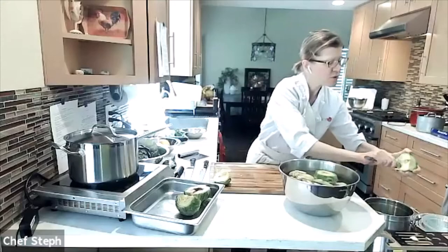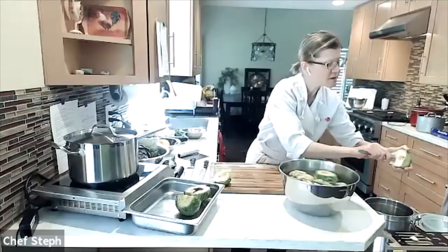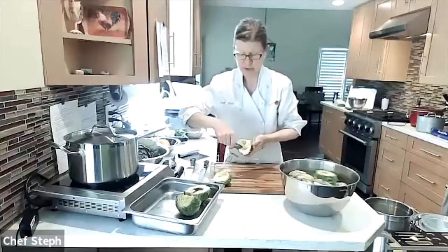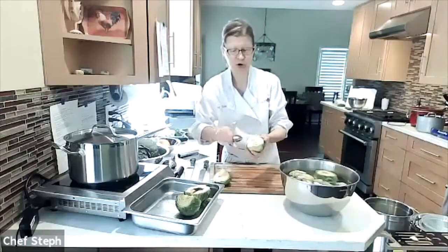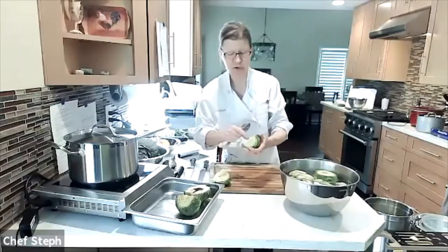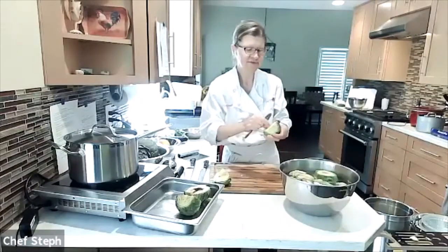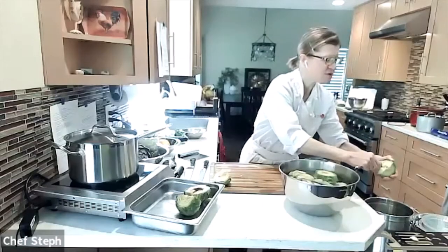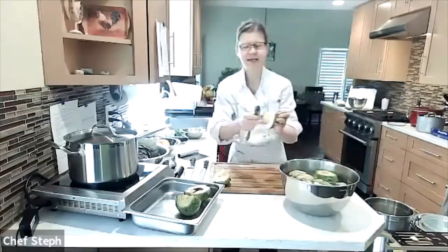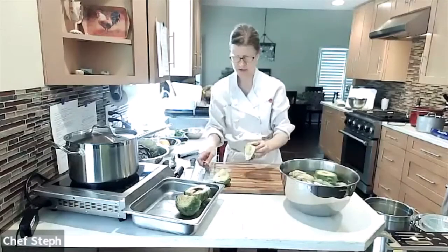Now I've exposed the two halves, but there's still the choke — that's the furry part you don't want to eat, and there's a reason it's called the choke. I take a small sharp spoon and scoop the fuzzy part out, working from different directions, sometimes from the bottom up and then from the purple leaf part down. You're creating a small cavity toward the base of each half.